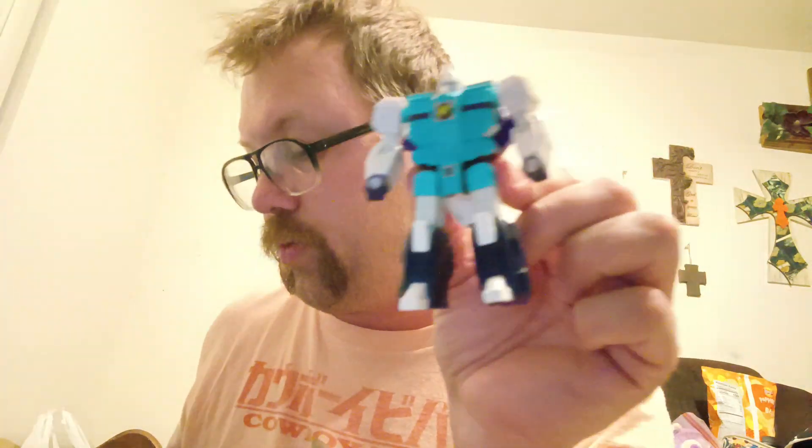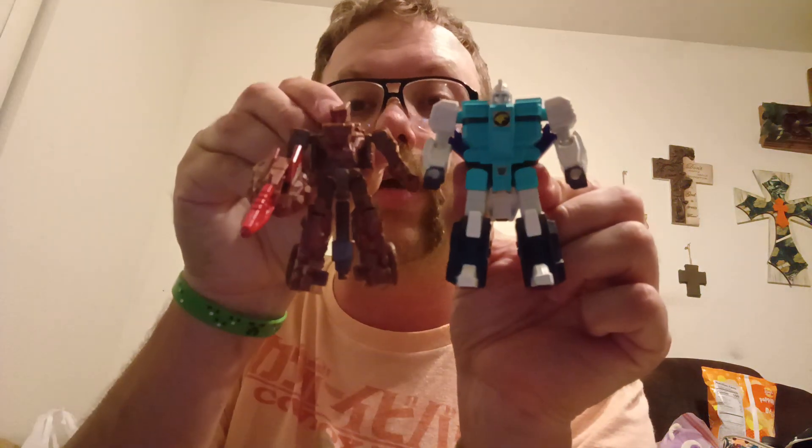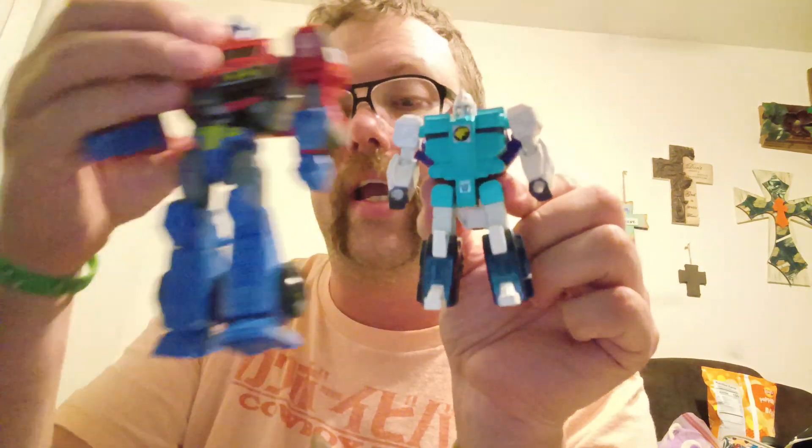Here he is next to Bluestreak, my recent review Boulder Crash, and my other recent review Animated Prime. Very cool figure, I do like him and I am happy to have both now. But I'm Windraiser, this is Pounce, we'll catch you on the next review.